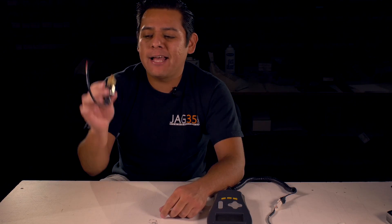Welcome to another quick tip of The Great EV Show. Today we're going to be talking about hydraulic transducers — what they are, what they do, and why you should install one in your electric vehicle.